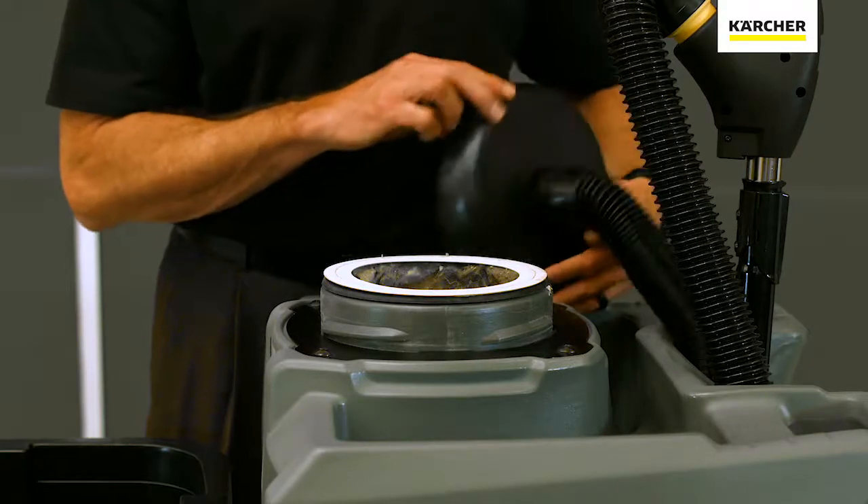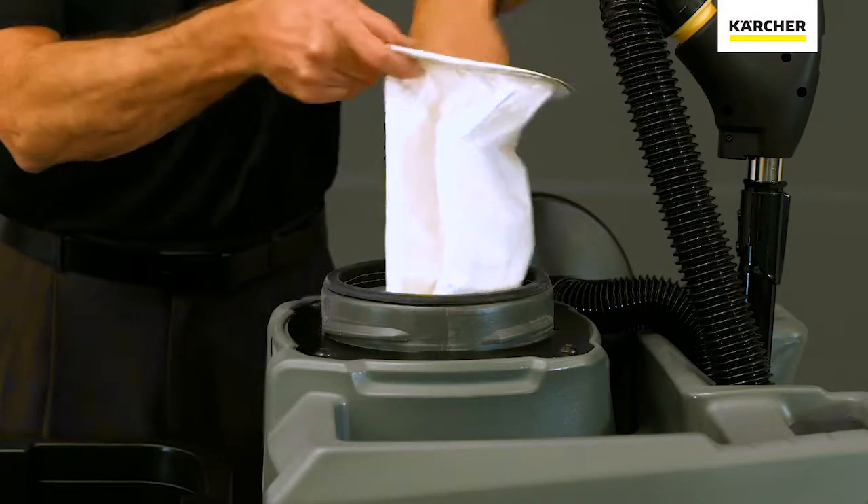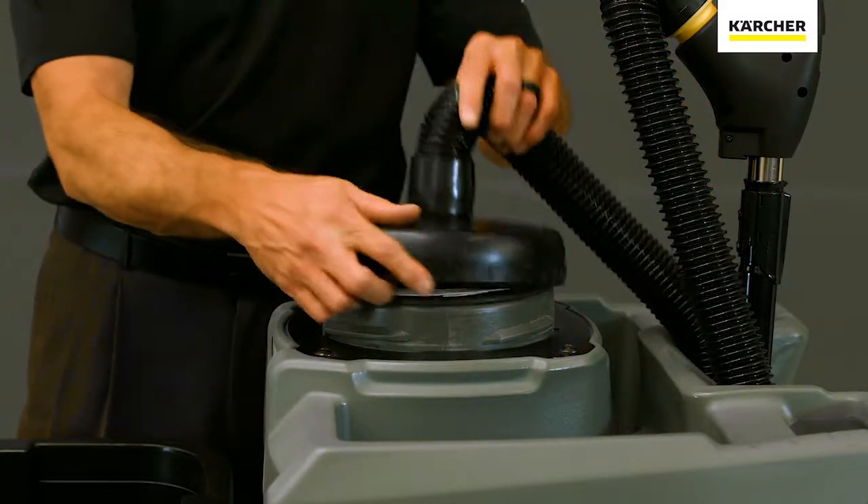First thing we're going to do is go ahead and check your bag condition. If your bag is full, you'll want to go ahead and replace it. On the other hand, if it's only half full and you still have good backing performance, you're probably okay.